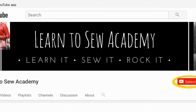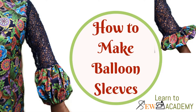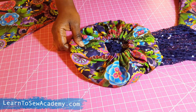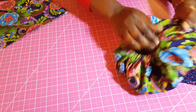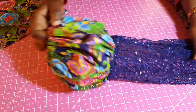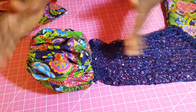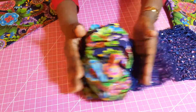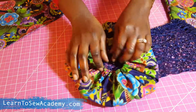Welcome to Learn to Sew Academy channel — please remember to subscribe. This video is going to show you how I made this sleeve. We can either wear it like this, or we can extend it away like this, as you see in the pictures. What we have here is just a basic sleeve, and then we make this balloon sleeve.